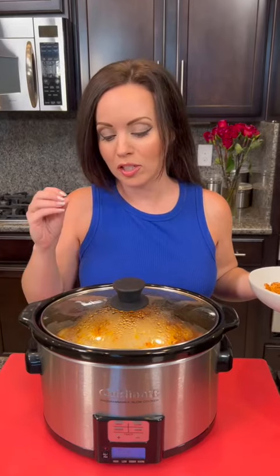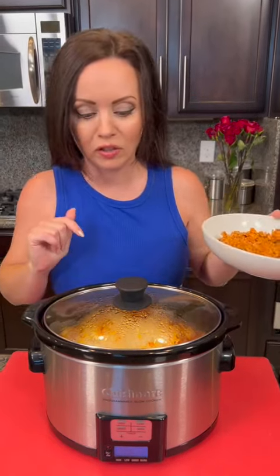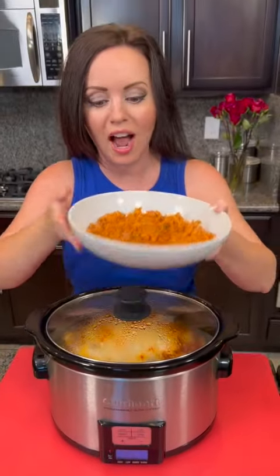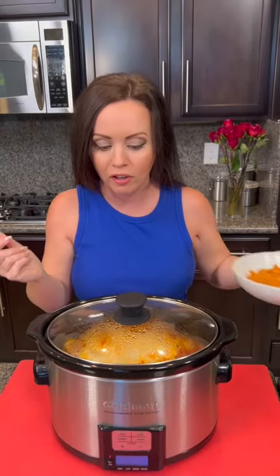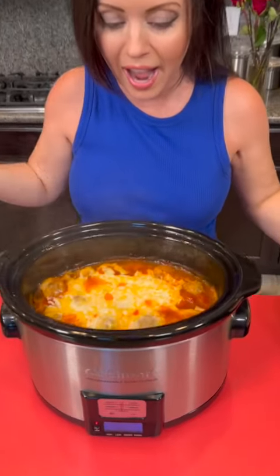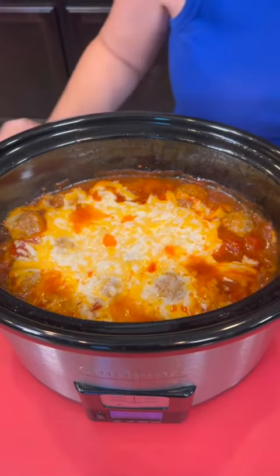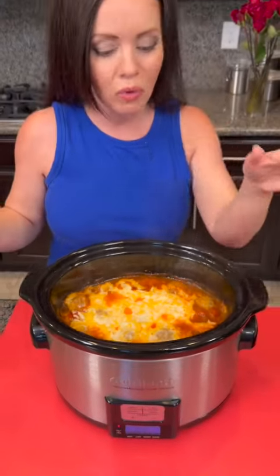Now it's going to be time to take those meatballs out of the crockpot and taste test everything together — it's a fiesta! Our Mexican style meatballs smell so good, I cannot wait to dig in. Check out our Mexican rice — it actually turned out really good. I'm going to be serving the meatballs over the top of the rice. I added the cheese at the beginning, but if you wanted to just add the cheese and cook it for about five more minutes, you could do that.